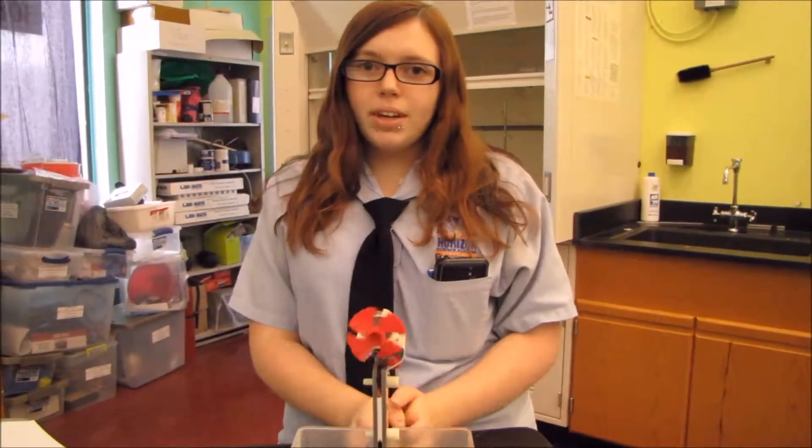Hi, my name is Cameron Bright. I'm from Horizon Science Academy, Cleveland High School. And today I will be showing you the reversible thermoelectric generator.